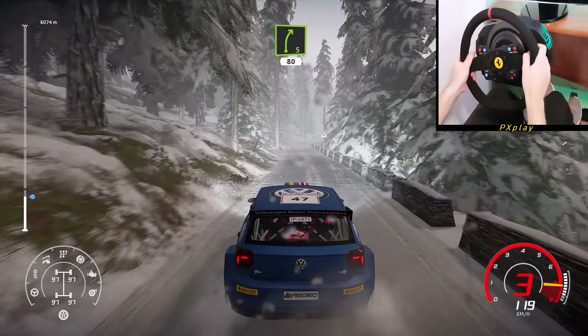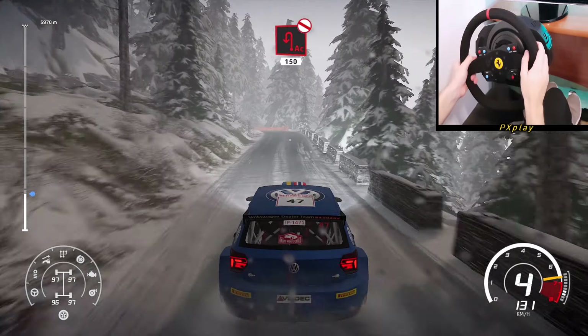Right 5, short, 80 over tarmac. Acute hairpin left, don't cut, widens, 150.